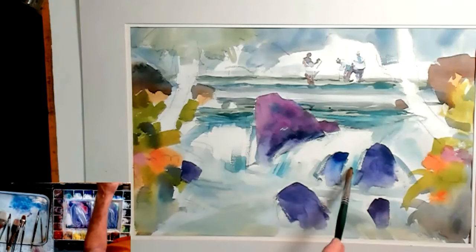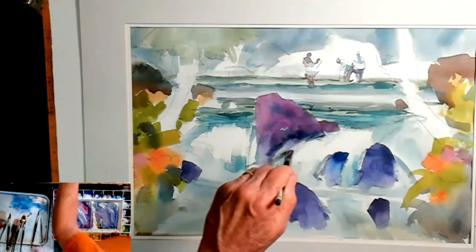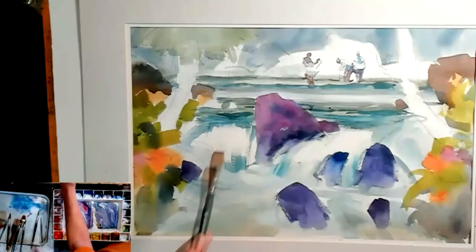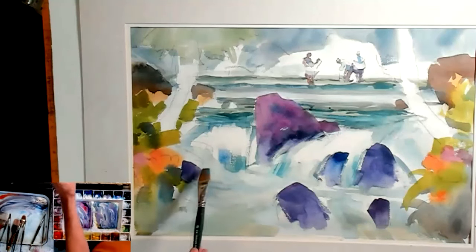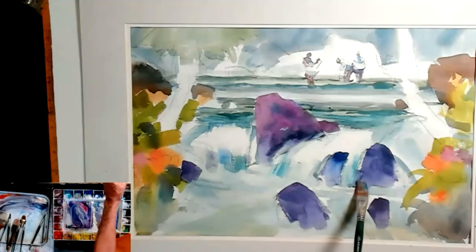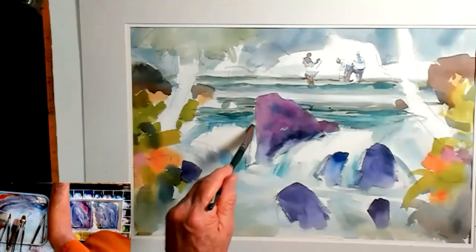See how I'm adjusting the values in the water - a little lighter, a little softer. That's what happens: we have to not expect to just put it down once and leave it alone. It just fell right off the brush, just the way I want it to be. I'm expecting to make these adjustments, changes, and alterations. That's what painting is - lots of edge quality adjustment here. A little softer, a little softer.